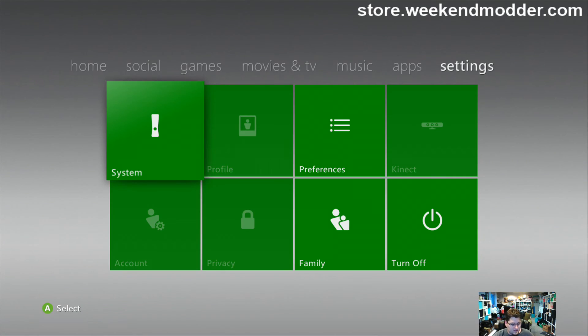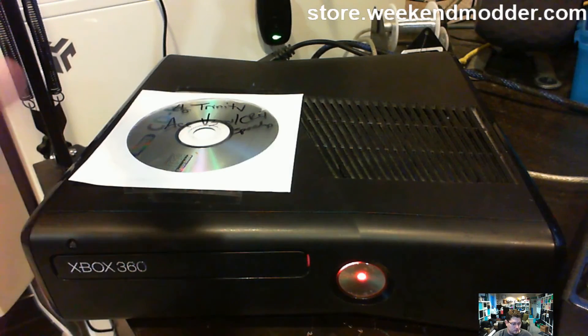This particular console as I said is a proof going out to Cory L, but you could buy one of these yourself if you were so interested over at store.weekendmodder.com. I do also have a separate proof video channel if you're looking for a whole bunch more reference — that's over at TWM Proof. I'll see if I can throw a link on screen to that YouTube channel name in case you want to go see a whole bunch more proof videos for consoles like this. Thanks.